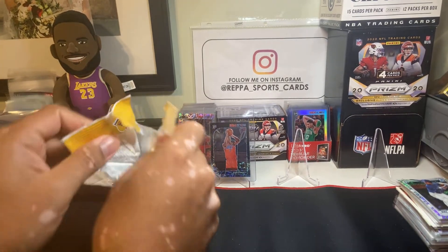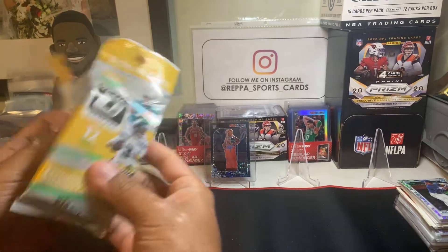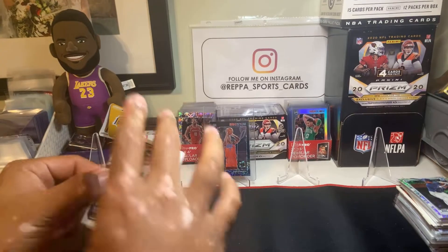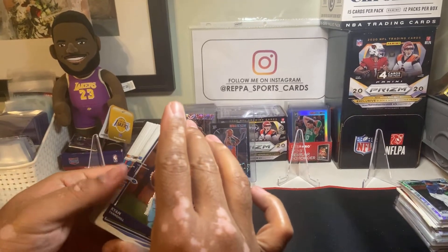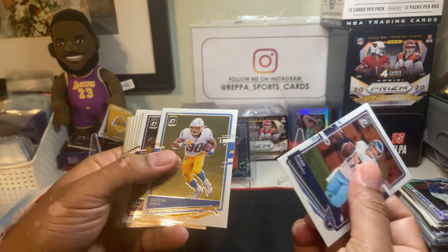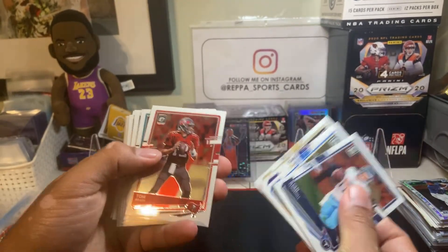If you guys don't know what the Justin Herbert is going for in here, go look it up — the Justin Herbert is going for like $500 plus. And we don't have any green in here, so we're not going to get a Justin Herbert, or we might get a base Justin Herbert.